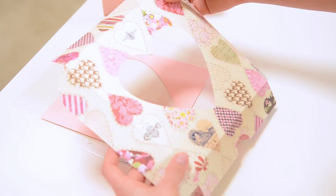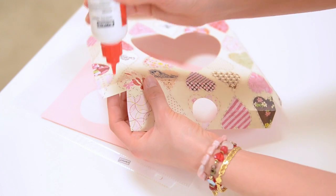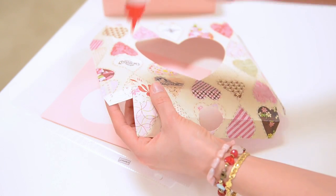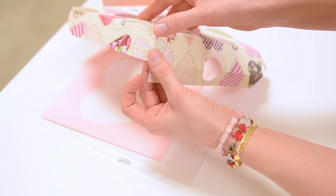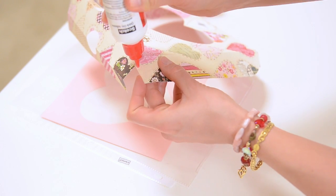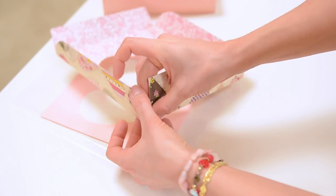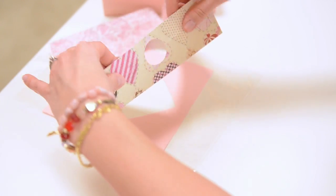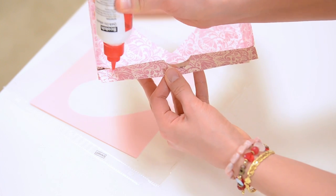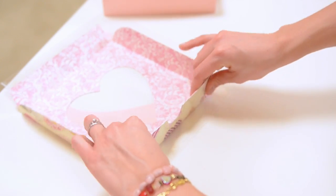Now let's move on to the lid of our box. I can tell this is the front with this big circle. I want to first put some glue on one of these side tabs and put that in place, give it a chance to dry, and do the same thing on the other side. I just love this paper — I think it's so pretty. Now let's take this piece with the circle in front and glue it down like this. I'll go ahead and put glue on the inside — I'm not being super meticulous here, I just want you to get the idea.